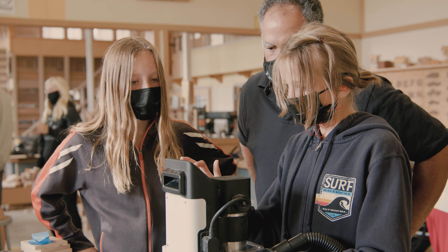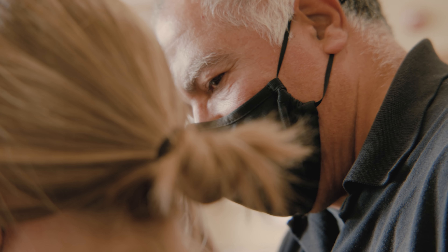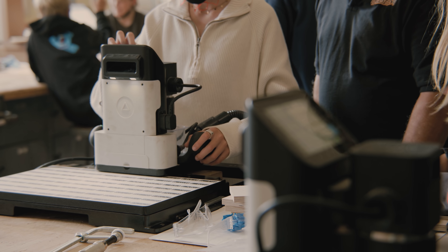When students are curious and engaged, their brains are in a much more receptive state to acquire and retain knowledge.